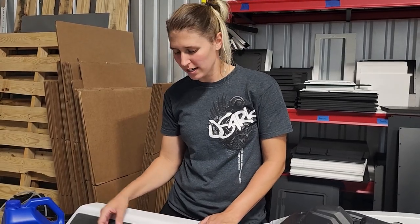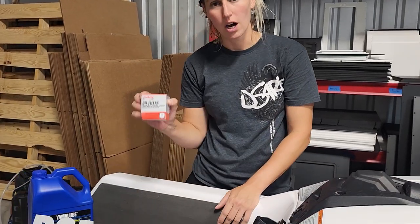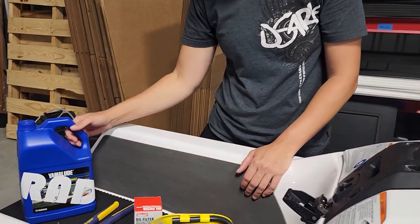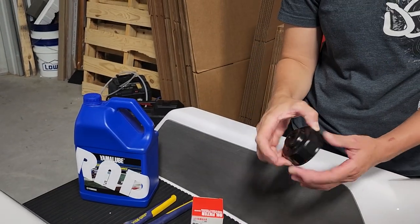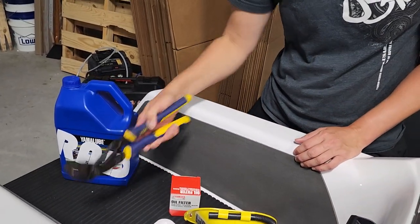Some of the items that you're going to need for the oil change are a funnel, an OEM oil filter, 10W-40 oil, possibly an oil filter wrench, and some pliers.